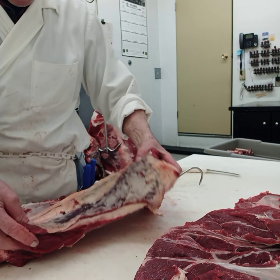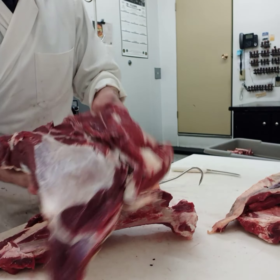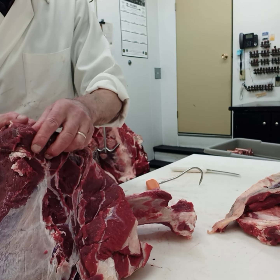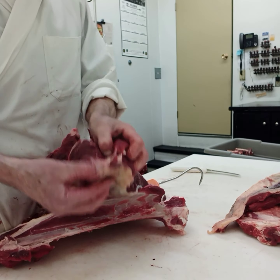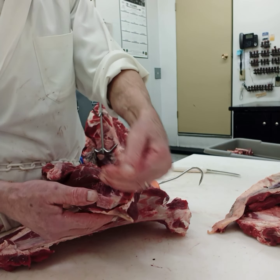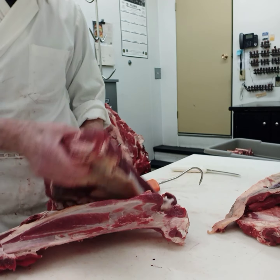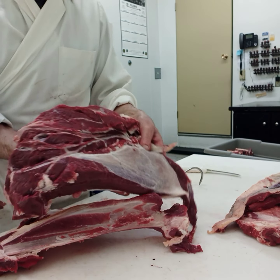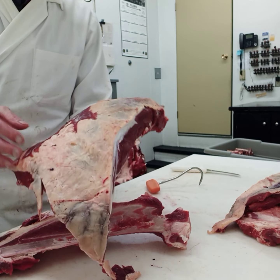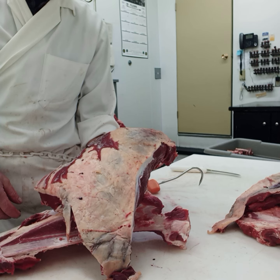It is called the mock tender. The mock tender is sat in here and we take that out. And then here we have the flat iron — it is called the flat iron. You would trim here. In here is a big old tendon that would have to be cut out. Slice it down on either side and cut it out. That is where the flat iron steaks come from — it is a very nice flavorful steak. But this client wants everything cut into stew, so that is what we are going to do next.